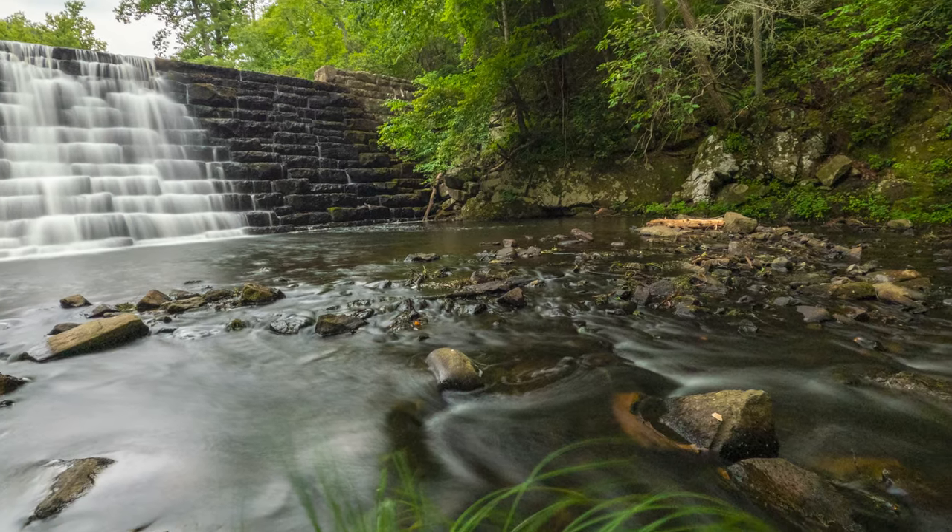In my long exposure photography video, I did mention that your photos are going to look really dark after you capture them. Upon looking at those photos, you're probably going to think you didn't do something right because they'll look like this instead of this. But in today's video, I'm going to show you three different ways to edit those photos with just a couple clicks. I'll run through three methods: the GoPro Quick App, the Lightroom Mobile App, and Lightroom Classic on your computer. Let's get started.